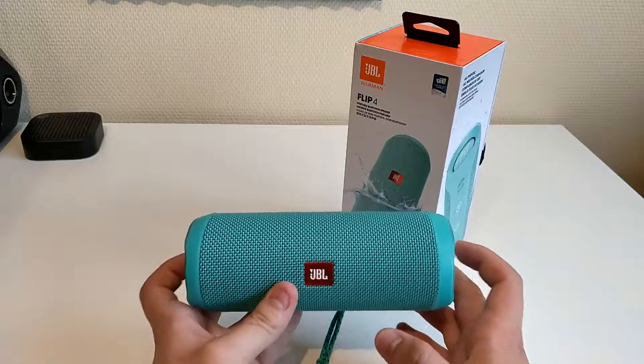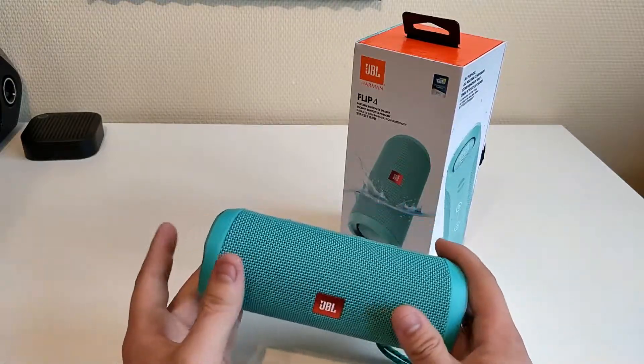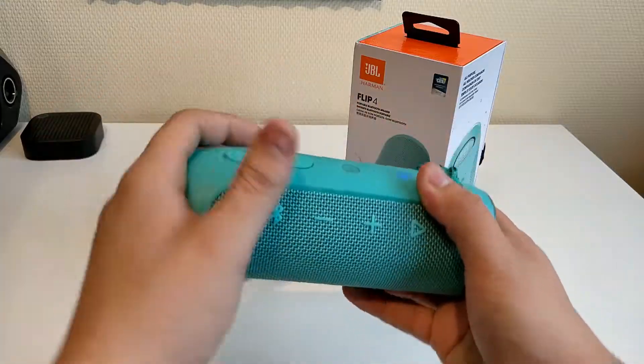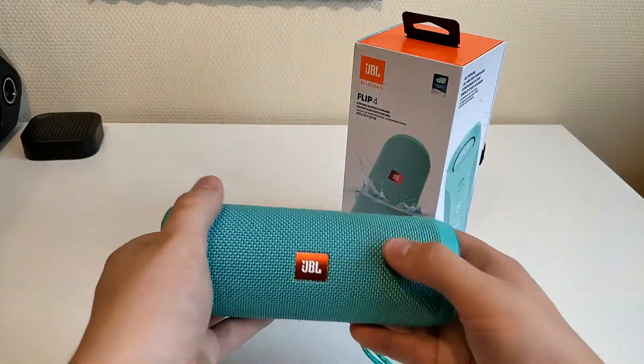When you look at the form — the JBL Pulse 3 was really a normal cylindrical shape. You can see these speakers sit a little differently next to each other, so there's a slight difference. And yeah, this one is of course much smaller.